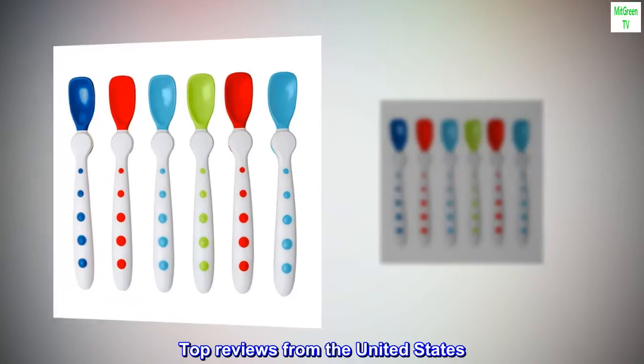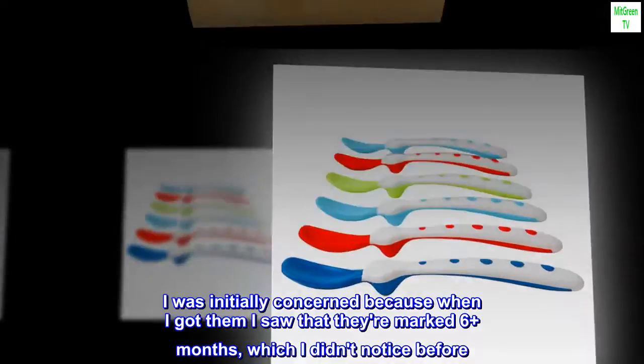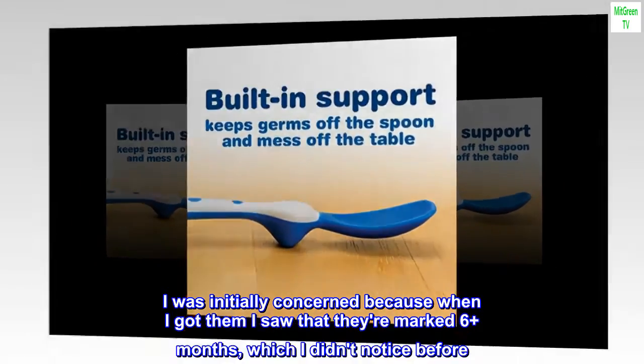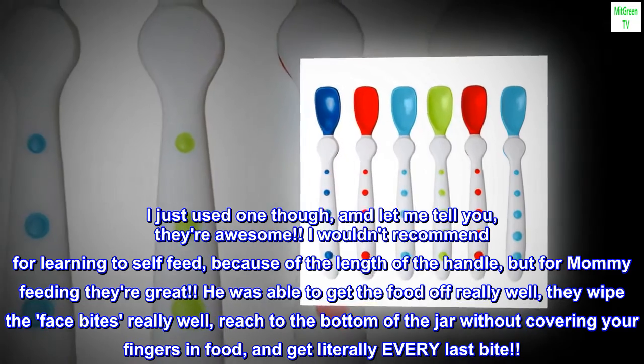Top reviews from the United States. These are great. I was initially concerned because when I got them I saw that they're marked 6 plus months, which I didn't notice before. My son has just passed 4 months. I just used one though, and let me tell you, they're awesome.